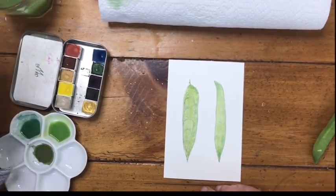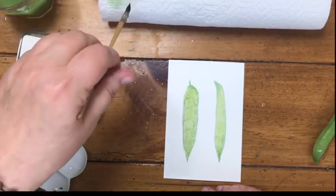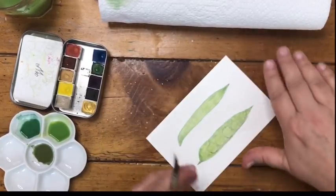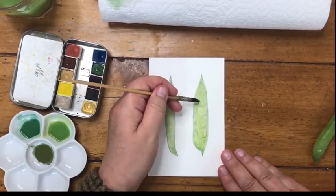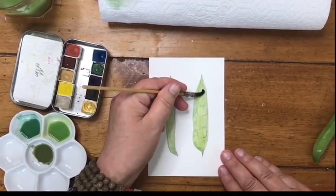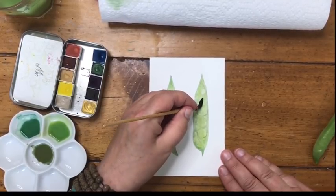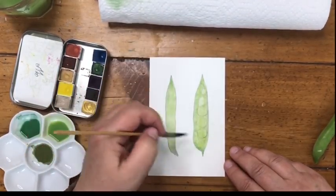I rinse my brush again and dry it off, paying attention to my edges. I take a clean damp brush and run it along the edges to make sure I have a nice edge. Then I clean my brush and dry it off really well, rolling it on my paper towel to a point so all the water gets soaked out. Now I'm going to lift some paint. At the top left side of each of the pea shapes, I stick the tip of my brush in and lift out paint. I dry it off and keep moving down so I get every pea.